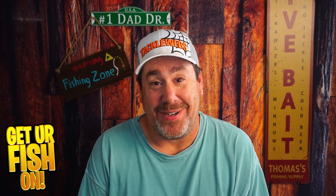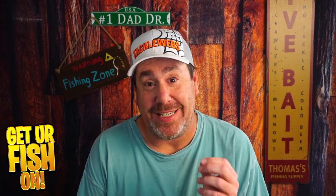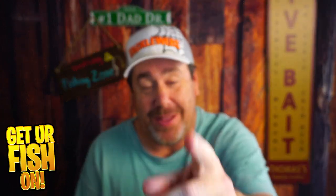Serenity now — this is actually my third time doing this. First time I forgot to hit the record button, second time the battery died, and this is the third time. Remember, take a kid fishing. Get your fish on. We'll see y'all soon. Cheers.